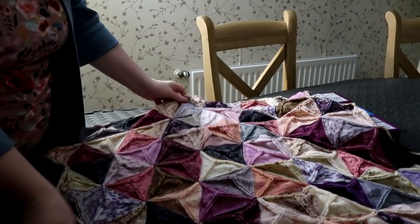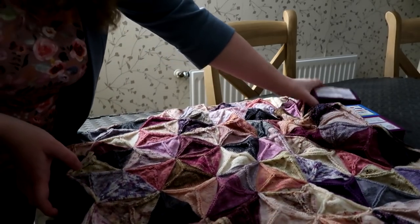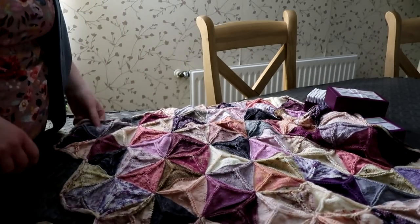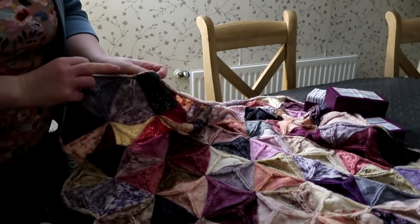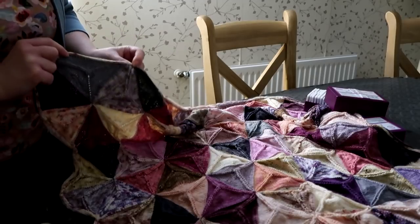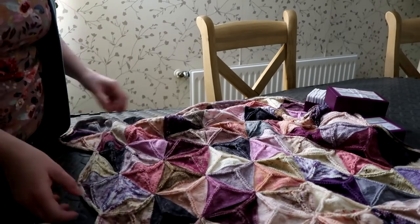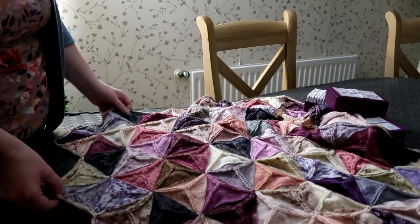I've given my blanket a bit of a soak and I'm going to spread it out over the blocking mats and use my KnitPro blockers to pin it all out and block it nicely. I did spend quite a long time knitting the i-cord bind off all around, and there are instructions in the pattern for the triangular blanket to do this - I've also got a couple of videos which I'll link in the description bar below.